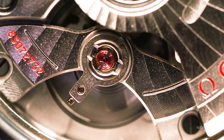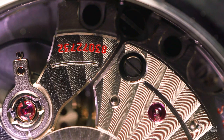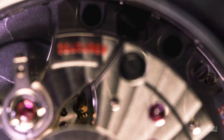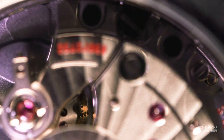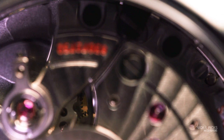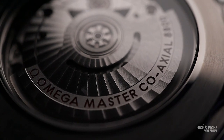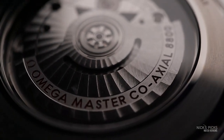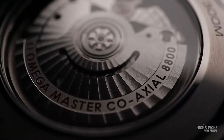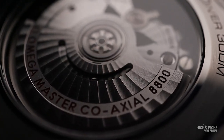The movement features the coaxial escapement. Omega invested heavily in bringing it to market, and it's now the signature feature of the brand's in-house movements. It came some 250 years after the creation of the Swiss lever escapement, and improves on the design by taking the pallet fork — which typically has two stones that slide over the teeth of the escape wheel — and forming it so it has three instead. Essentially, it trades sliding friction for radial friction at the impulse surfaces, eliminating the need to lubricate the pallets, improving accuracy, and increasing service intervals. It advances the technology forward without throwing away the soul of the watch.